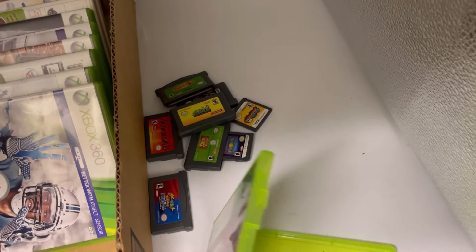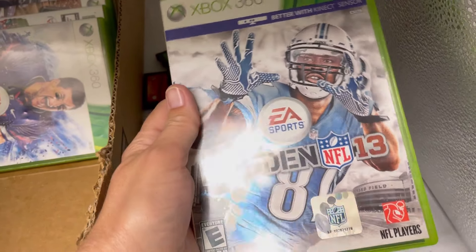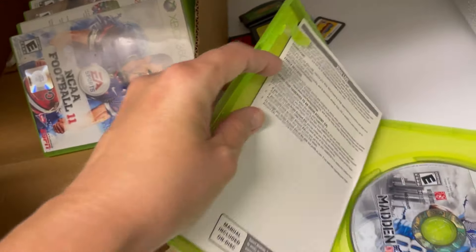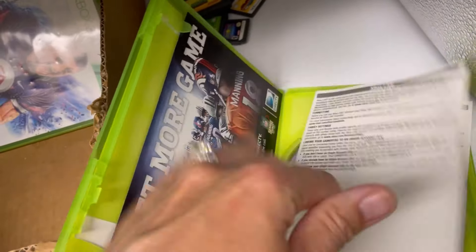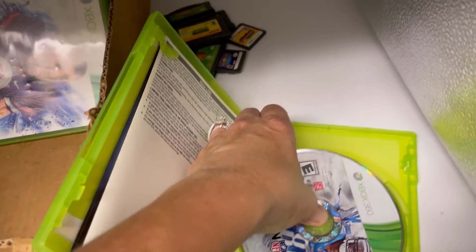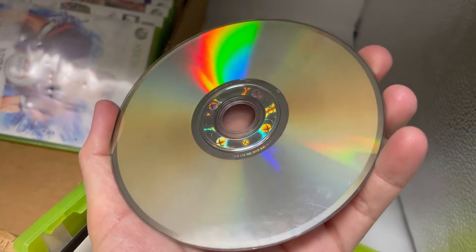Case looks good, no manual. Xbox 360 Madden 13 — case looks good. That just talks about Xbox Live, so no manual on this one. And it's a mess also.